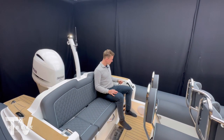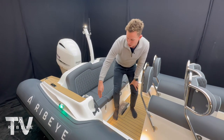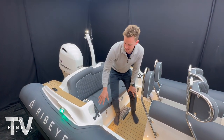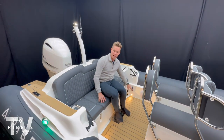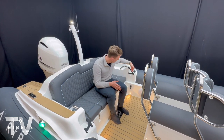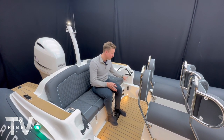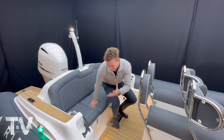On the sides you've got cup holders and you can also slide your smartphone in there as a smartphone holder. On this side we have Scanstrut USB outputs fitted as well, and there's a little notch cut into the fibreglass where your cable can run in to charge your device.